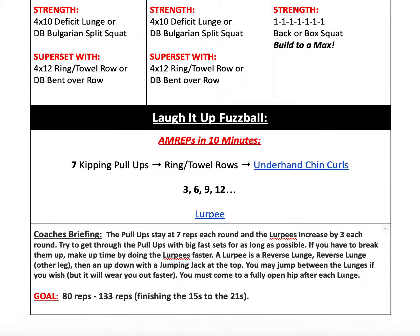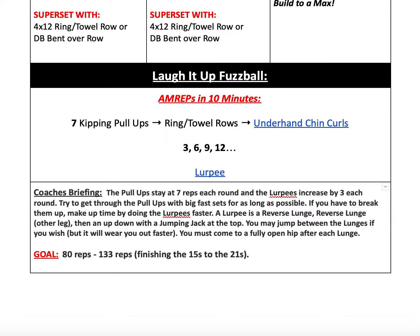From there, we're going to be going into our workout, which is Laugh It Up Fuzzball — very creative name. We have a ten-minute AMRAP, so as many reps as possible in ten minutes. What we're going to be doing is repeating seven kipping pull-ups, ring or towel rows, or underhand chin curls every time, and then we'll be increasing by three reps on the second movement, which is our Lerpy. A lot of you guys know what a Lerpy is — it is one reverse lunge on one side, one reverse lunge on the other side, followed by a bodybuilder or a burpee, and a full jump up at the top. Those are going to be increasing each time, so they'll get a little bit harder as you go further into the ten minutes.